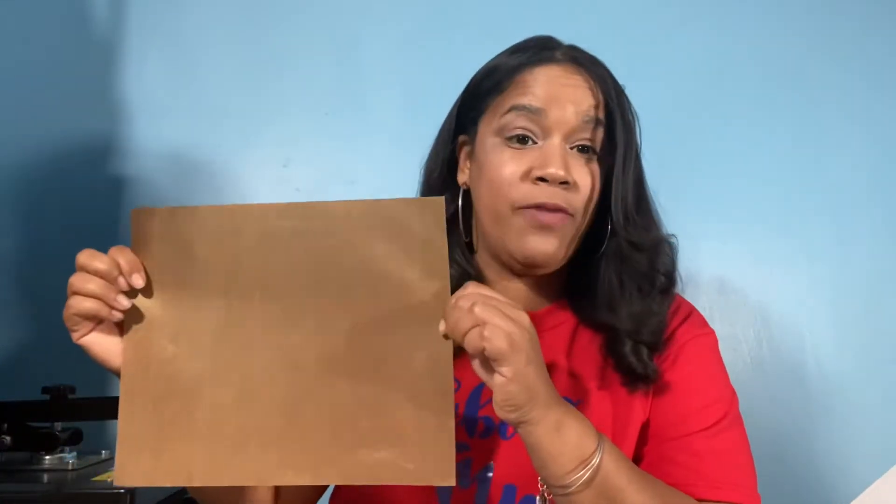This one is a DO NOT — do not layer HTV without some type of protection in between the layers. This is a heat resistant sheet, and you want to make sure that in between presses, if you lay down one color, you put this sheet, then you lay down another color, then you put it again. Make sure you are not trying to pile them on top of each other without protecting them in between.